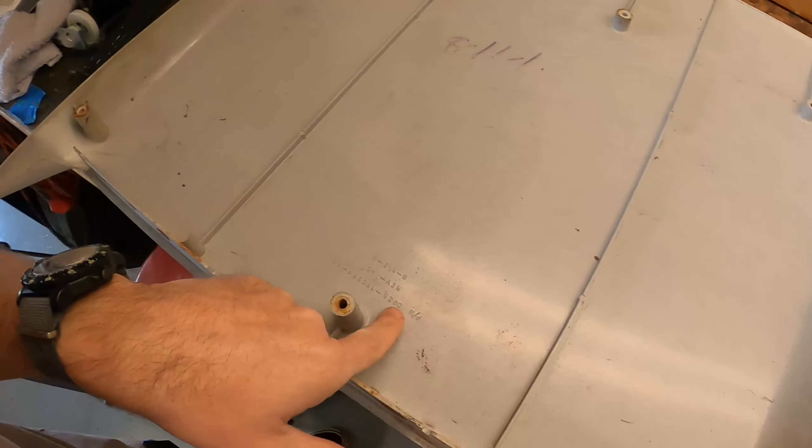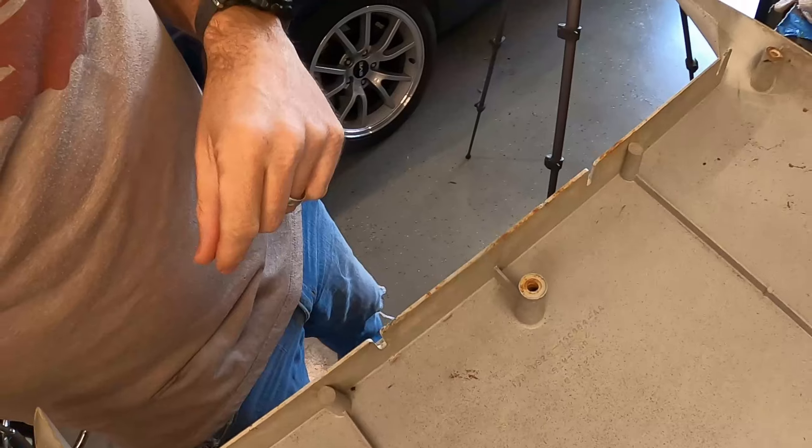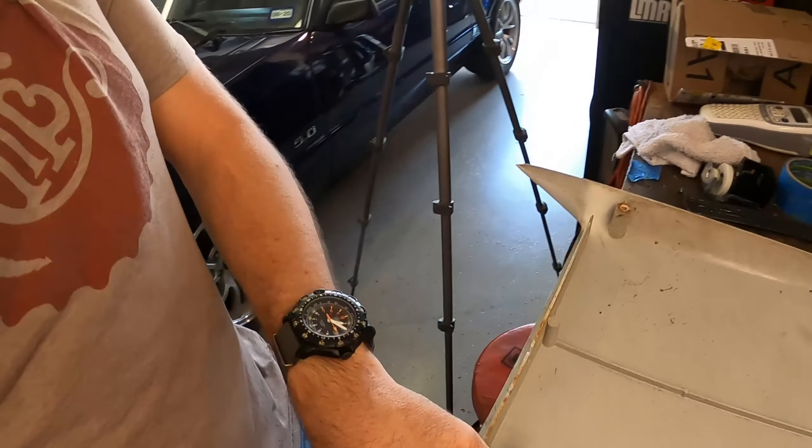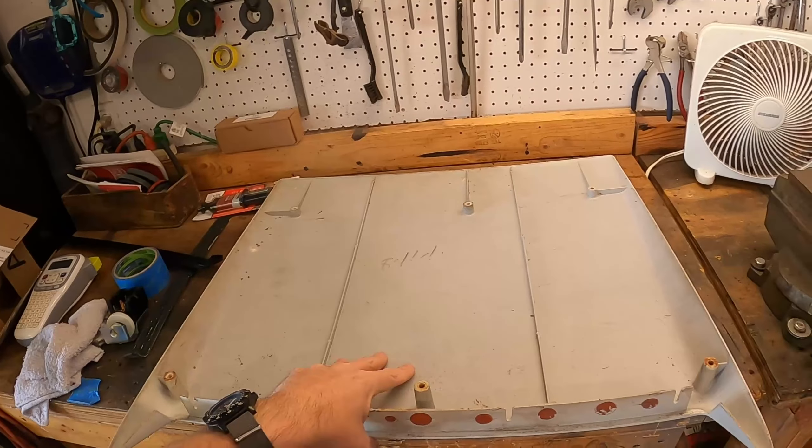This is a Ford factory scoop — the part number is D9ZB, so this is a 1979 scoop. The '82 scoops actually have an E2 part number. Anyway, we're going to go ahead and fit it. One of the first things I did was double-nut the studs and back them out to remove them from the scoop so I could take measurements and get perfect factory placement.